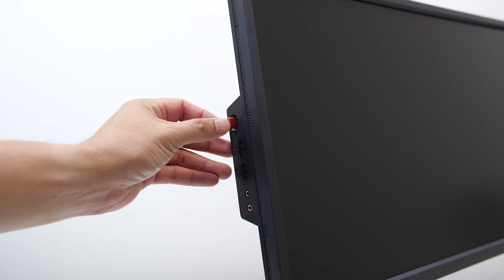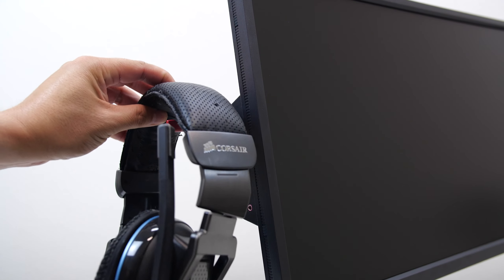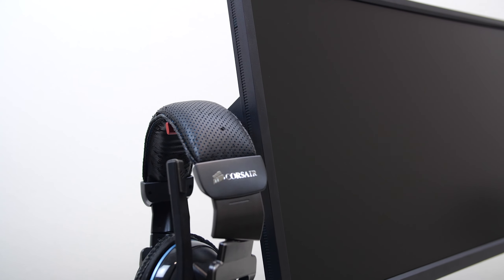It's the same for the USB 3.0 ports. Then there's a retractable headphone hanger that is super convenient for hanging up your cans when not in use.